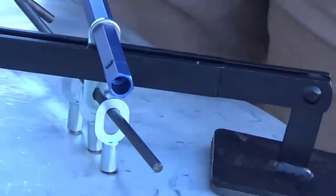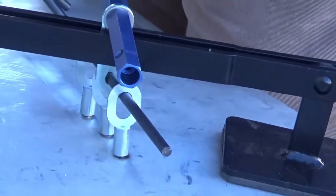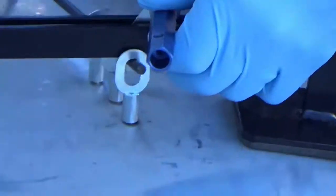Otherwise, you can use the T-handle, as mentioned earlier, while hitting the crown of the dent with your hammer.